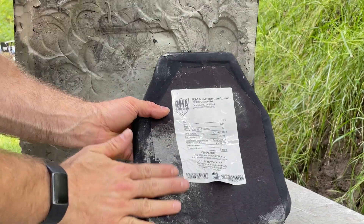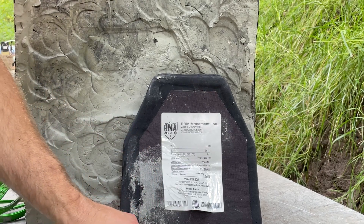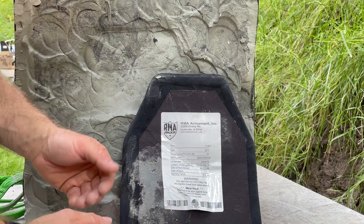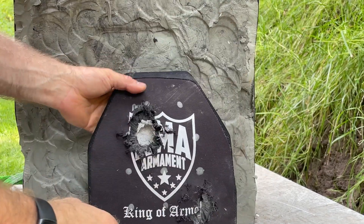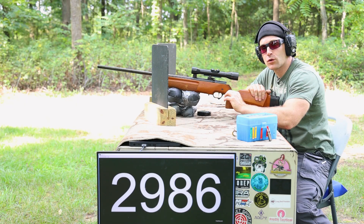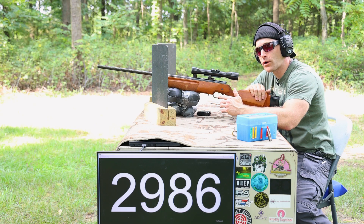From the back there's just a slight bulge. Normally if we see excessive bulging, that's where back face becomes an issue. We've got an alumina strike face — our standard white ceramic — which is probably why this plate weighs a little more than average. Normally if you go to silicon carbide or boron carbide you can lighten the weight, but the cost of material goes up. We'll save as much of this plate as we can.